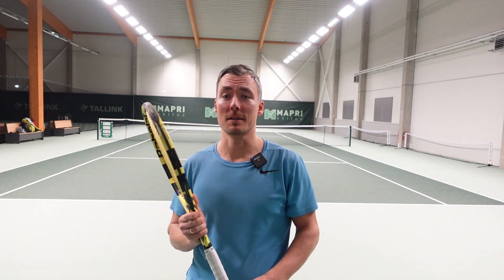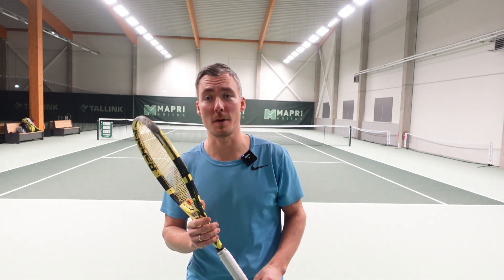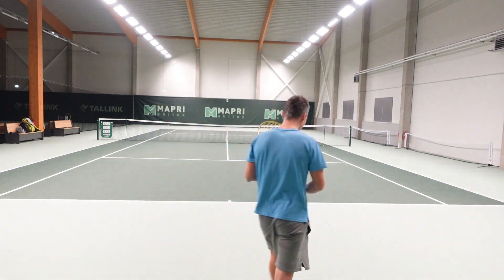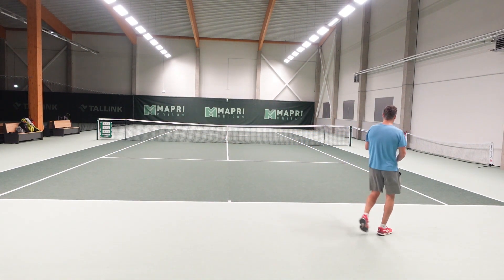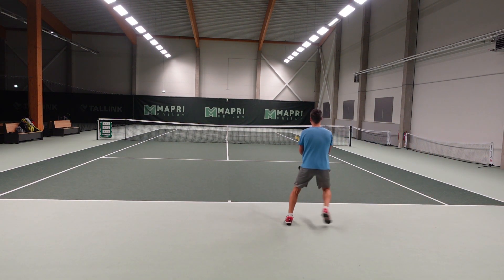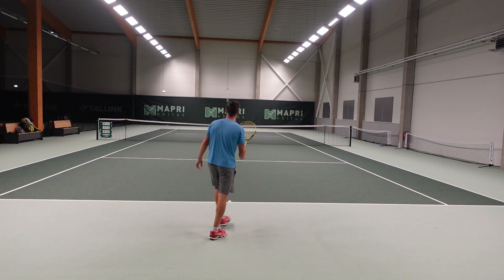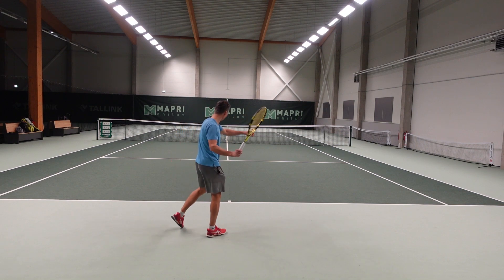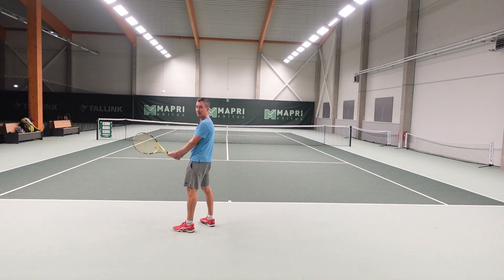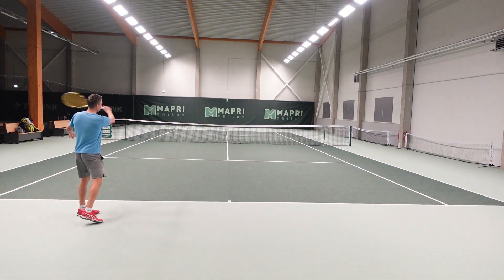I like hitting forehand. I like to run around the court and hit more forehand. For example, if you are a right-handed player, this part of the court is definitely forehand — no backhand here. When you are in the middle, definitely go more with the forehand. And this part shouldn't oftentimes be your backhand. Try to run around it and use your strength more.